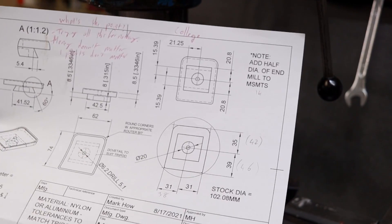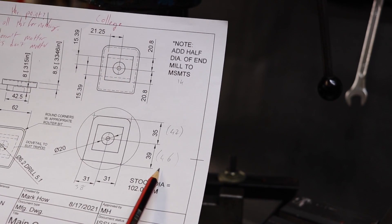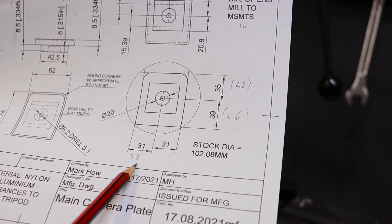The last thing to remember is that once we've found center line we still need to account for the diameter of the end mill. So what we've got to do is factor in the diameter of whatever our end mill is and have the DRO correspond to those measurements.